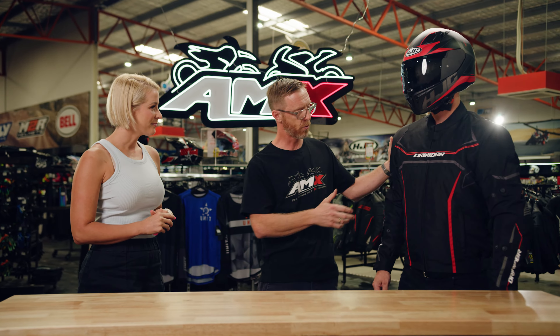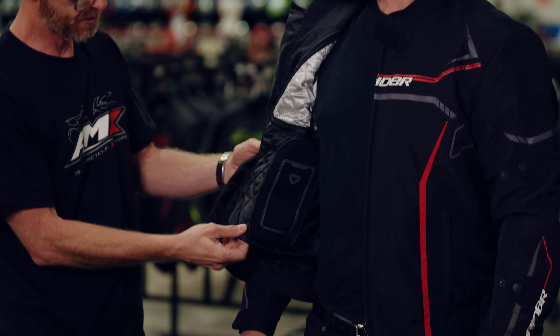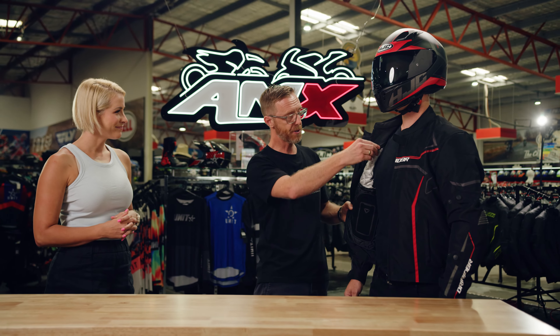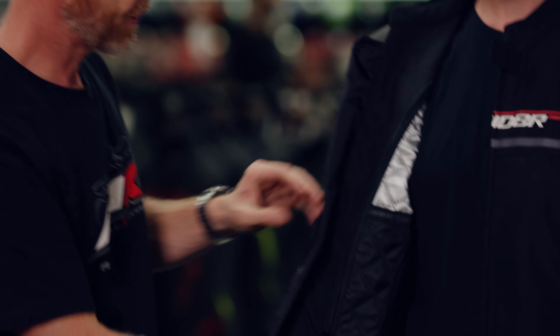Key features on this jacket — I'll just rip open the jacket. Number one is the quilted liner, so keep you nice and warm on those chilly mornings. You've got a little neoprene pocket there for your phone, keep it nice and safe, and once that liner is removed, you've obviously got a second pocket there as well, which is fantastic.